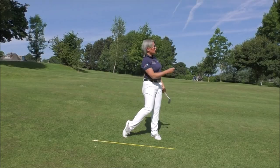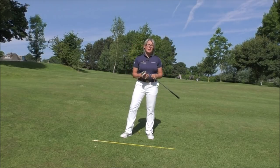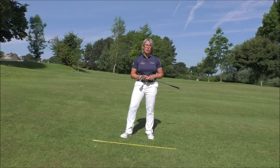A nice crisp strike there as I went through the shot — no problems with the contact. Just take those points into consideration the next time you're on the course. It's a game-changing golf tip.